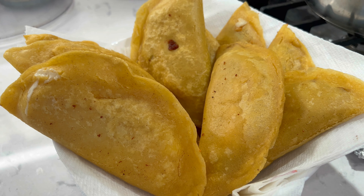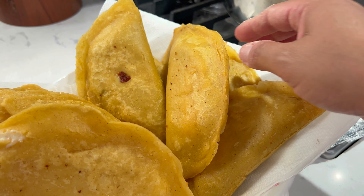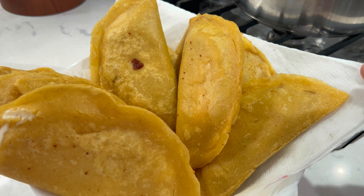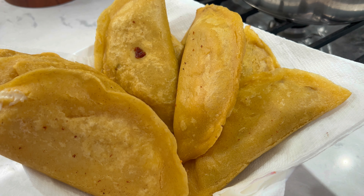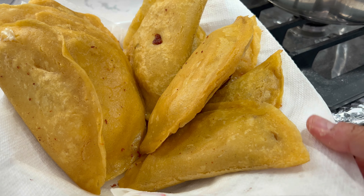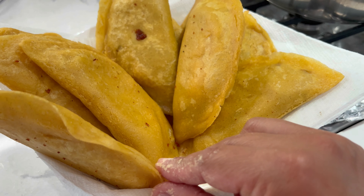En algunos estados las conocen como empanadas. En Puebla hay uno muy parecido que es el molote, pero el molote es mucho más largo y tiene casi todo de pura masa frita, el relleno es muy poquito y es largo, largo, largo. Pero también es delicioso. Vamos a presentar nuestras quesadillitas para empezar a disfrutar de ellas.